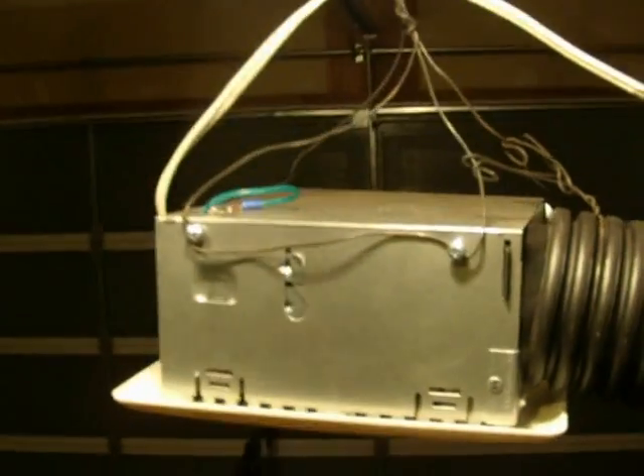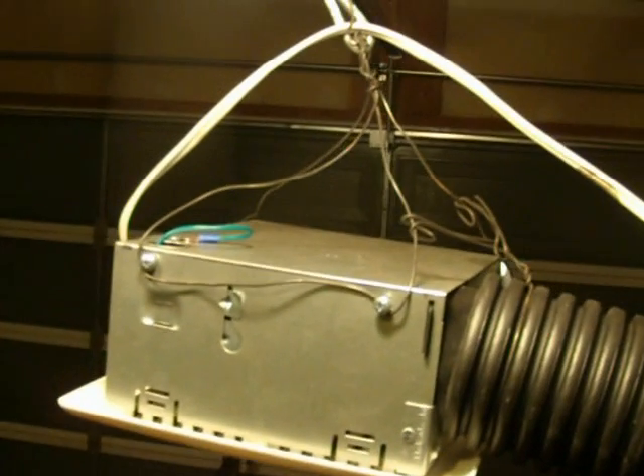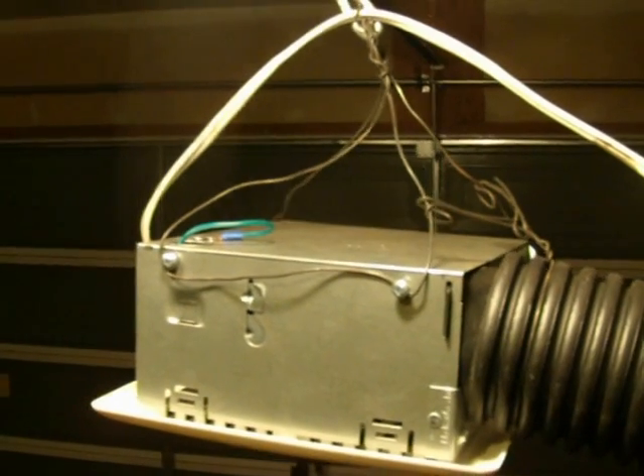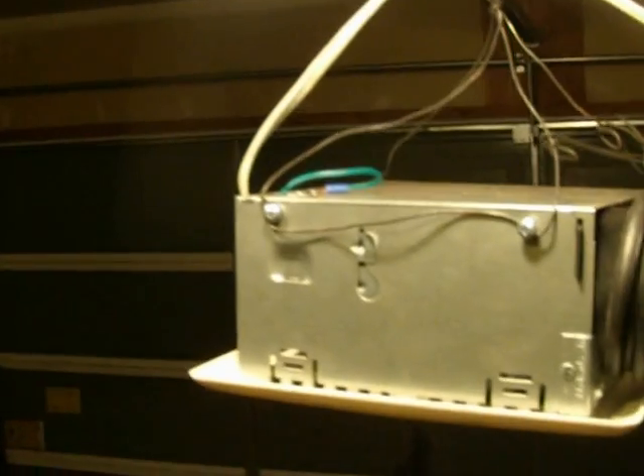I took this exhaust fan and wired it up to an old cord that I had saved. But if you don't have one, you can go buy a cheap extension cord for less than a dollar — they have them at the dollar store all the time. Wired it in, and then I made a little hook.